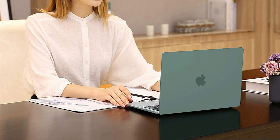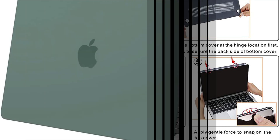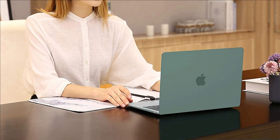Two pieces folio design easily clips to your laptop with upper and bottom cover. Made from sturdy polycarbonate material — slim, lightweight and seamless, which is very flexible and durable. You can choose from various fashionable colors for your laptop. 30 plus amazing colors available. You will love the feel when you hold your laptop with this case.